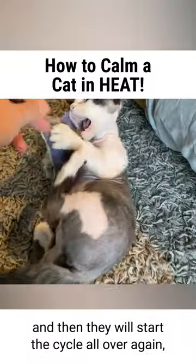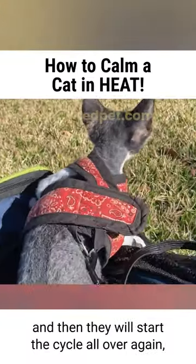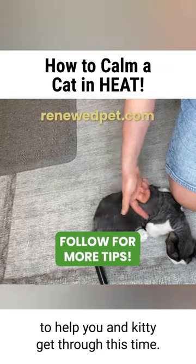It will only work for about three to four hours, and then they will start the cycle all over again. But it can be very helpful to help you and kitty get through this time.